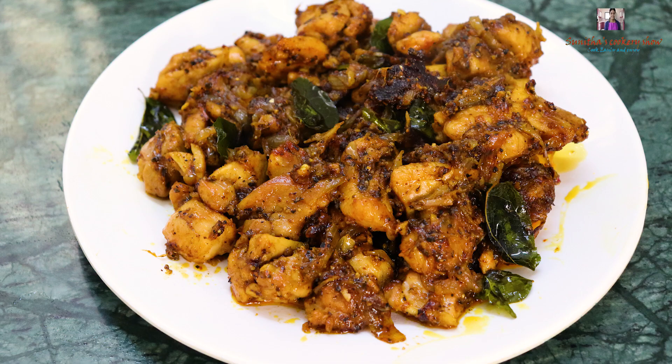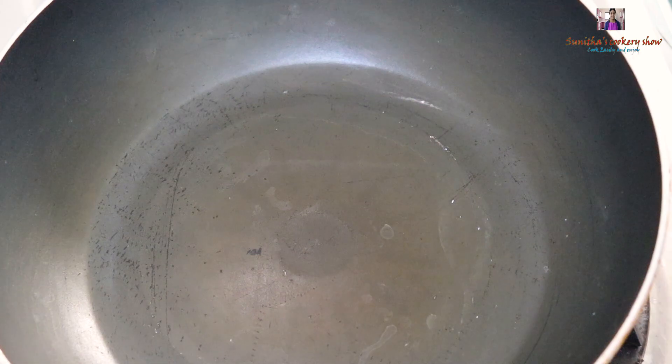Hello friends, welcome back to my channel. Now we are doing a simple pepper chicken recipe. If you are already subscribed, you can also press the bell icon.